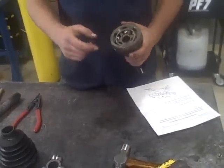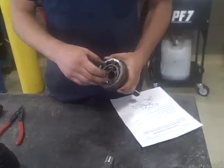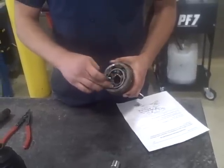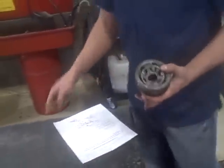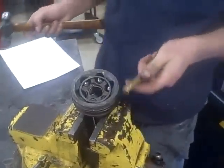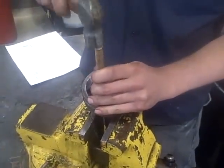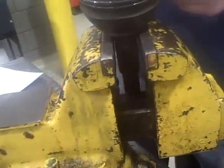The axle shaft will slide right out. Now there are six ball bearings in here. This is the inner race. This is the outer race or container. We're going to pop out the bearings here. We've got a brass punch here. Come out like that.